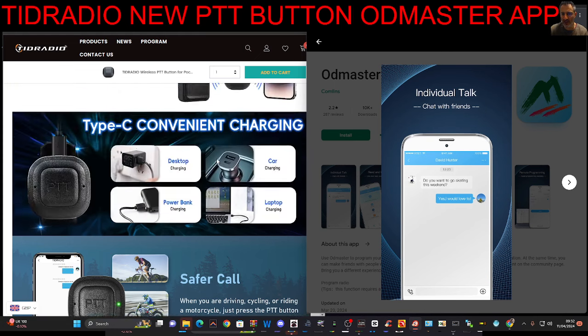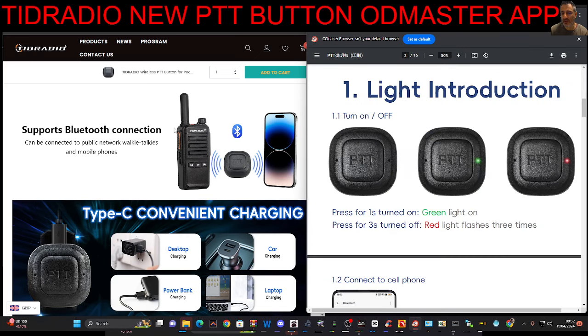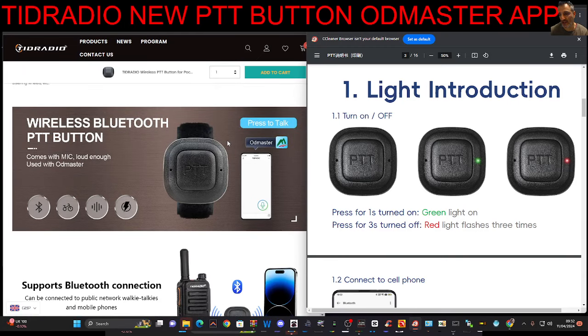This button, as far as I can see — I need to test it more — isn't pairing to my H3 type radio, but it is pairing if you have one of these Wi-Fi radios. If you look here, it says it can be connected to public network walkie-talkies, and I've got one of them that I use on Zello. It does say it can connect to Zello.